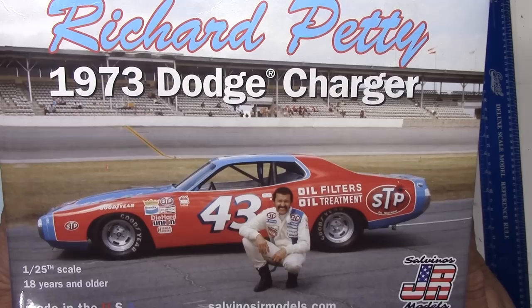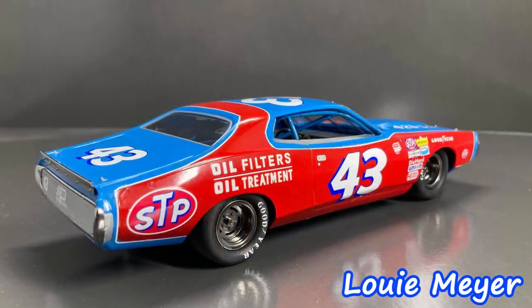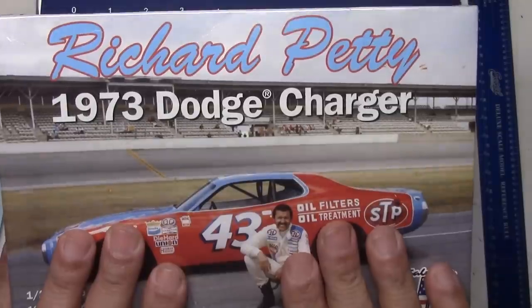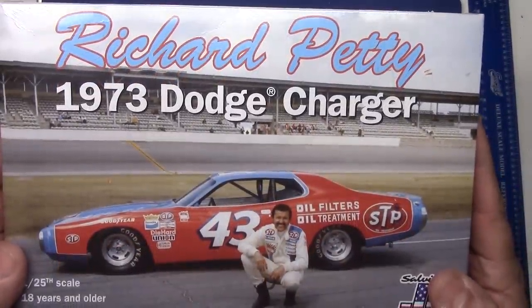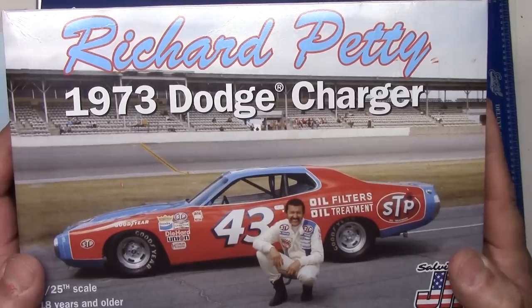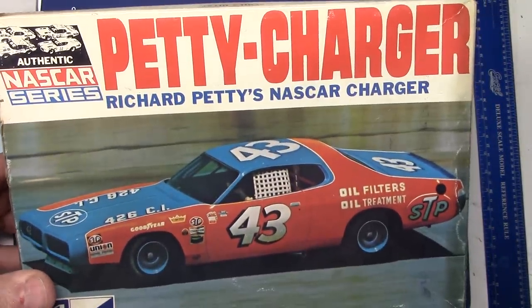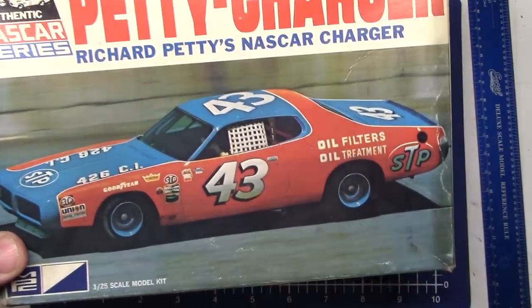Like my buddy Louie here — man, that one was pretty cool. He busted that one out real quick when he got it and did a great job. Am I going to build this? Nah, probably not in the Richard Petty colors — I got a better plan, but that's for a later date. What we want to do is not only show you this, but LucasC always wants to do things a little bit different. What we got planned today is I'm going to compare it to the old MPC kit, because I happen to have one of those. How cool is that? Let's do it.